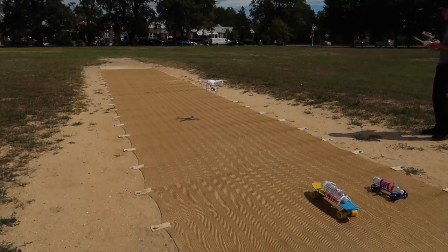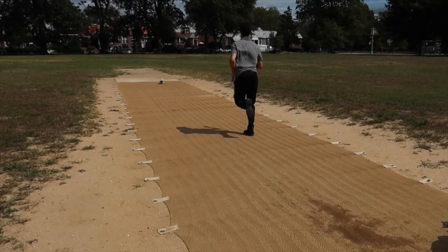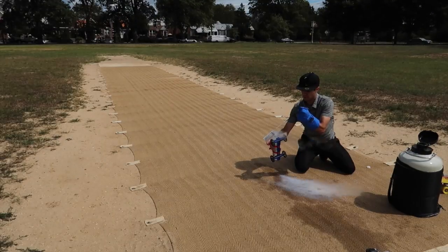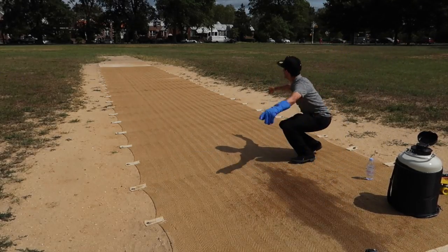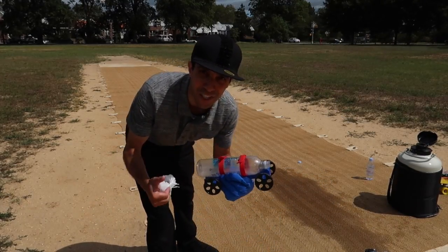Alright, here goes — look at that, it works! Let's try the other one. It didn't go straight but it took off — so pumped that it worked!